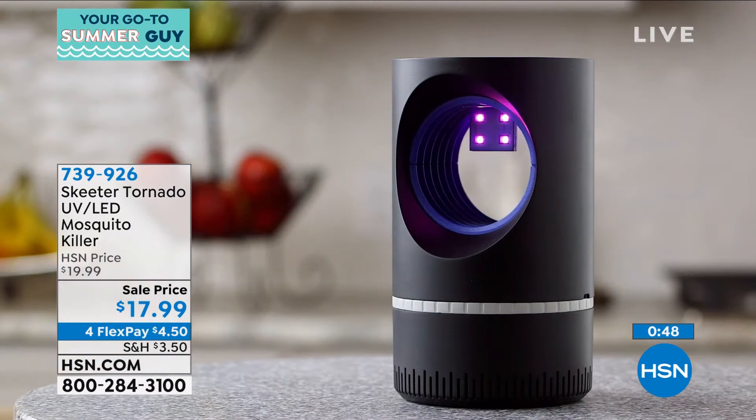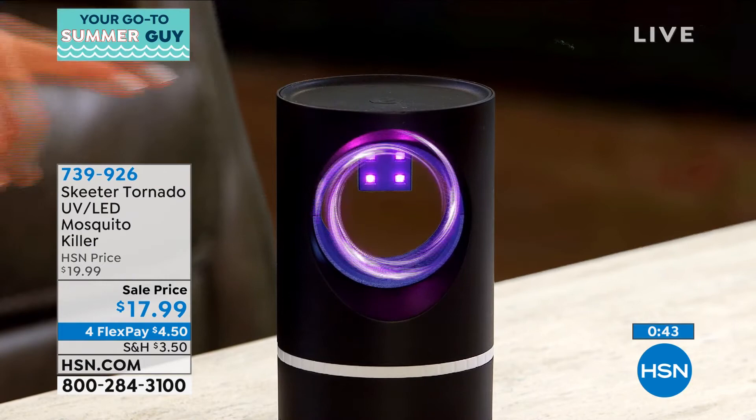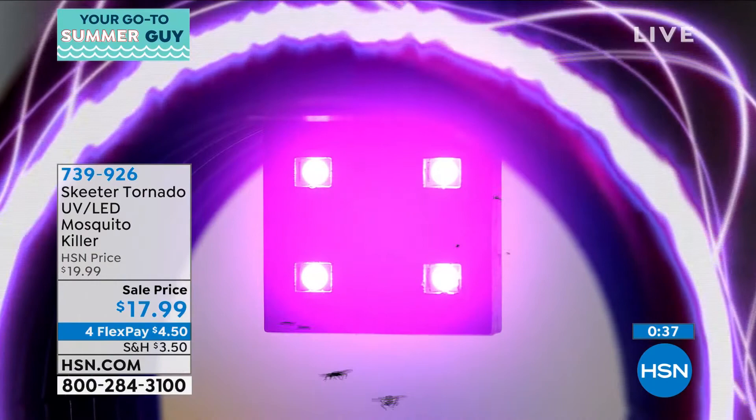Very sophisticated, very simple — using technology that's known to work. We are so busy right now. It's mosquito season — I don't know about where you live, but here in Florida they are already here and we're moving toward the middle of June.